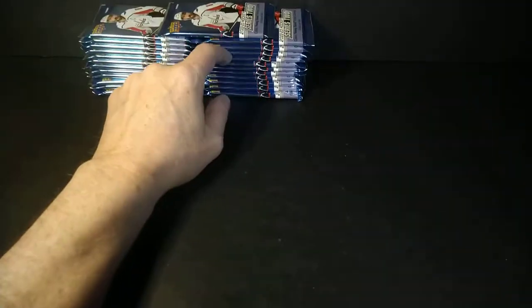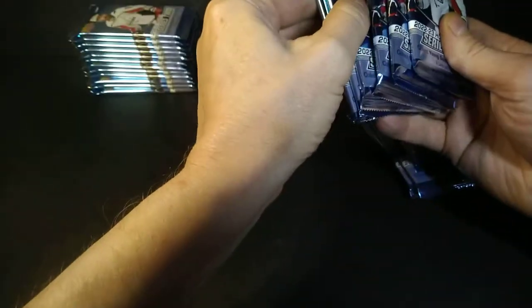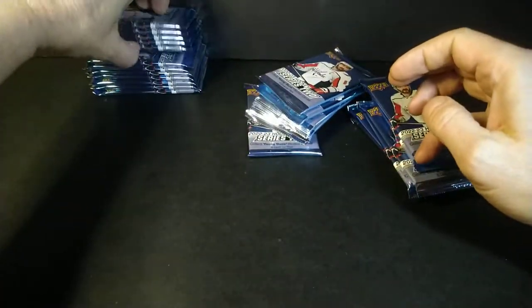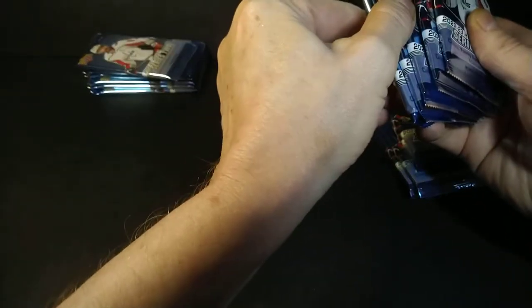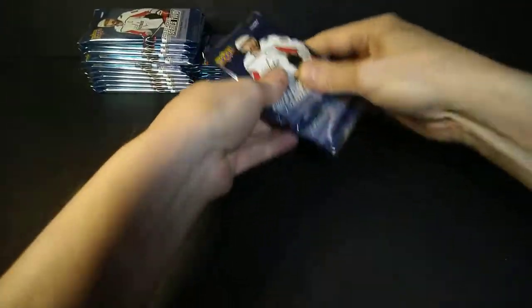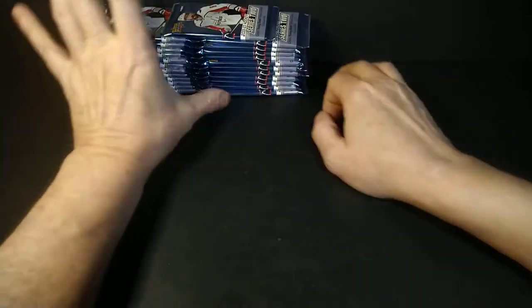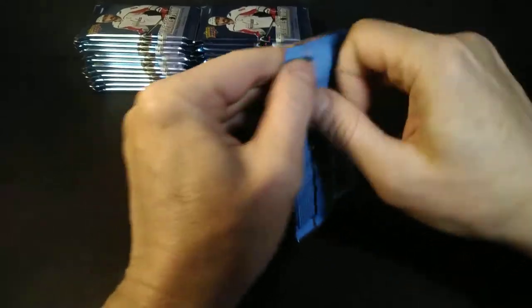How come it looks like I have an odd amount of packs? Let's do some counting — there's six, and six, five, and seven. Looks like it's a fat pack — maybe it's a jersey card. There are jerseys back in Series 2 as well. The rookie materials are actually kind of case hits, because you're apparently only going to get two in a case.